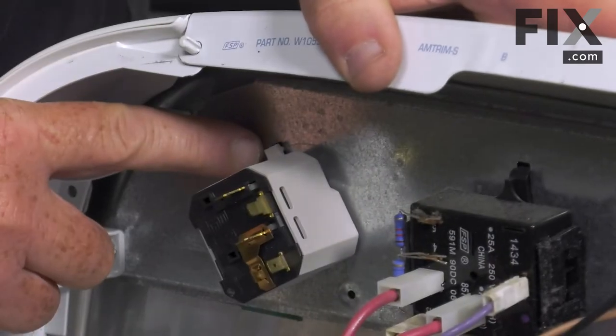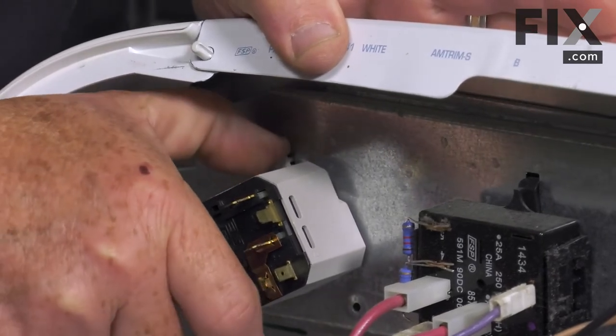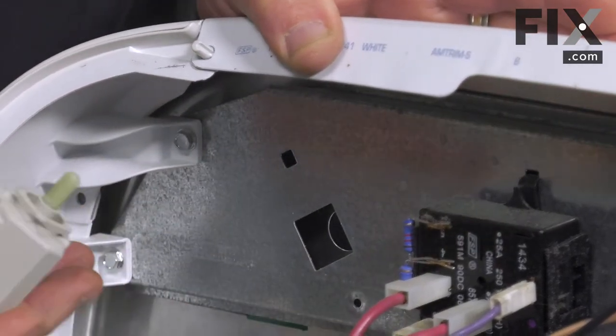You can see the switch has a little tab that locks it into the console. All I'm going to do is with my finger pull that tab back and rotate the switch, and it comes right out of the console.